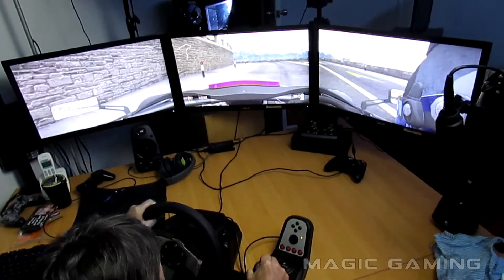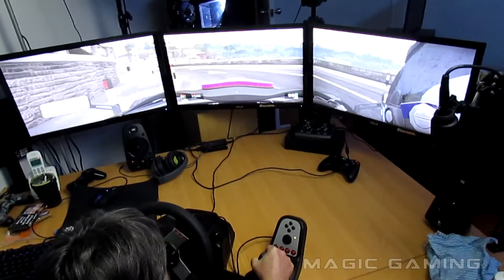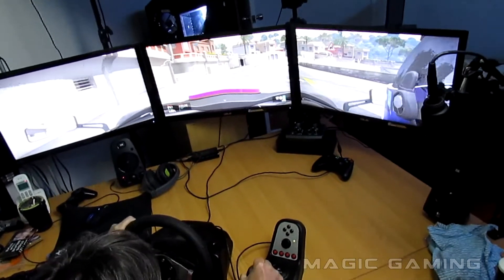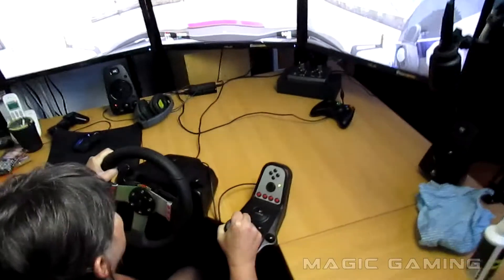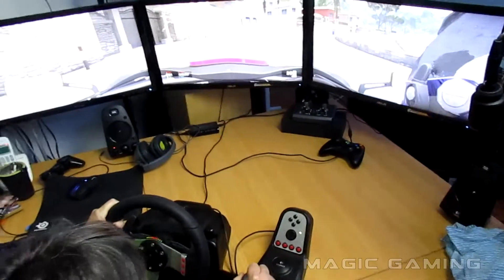Now foot on the clutch and go into second. Just accelerate — accelerate with no foot on the clutch. I'm trying to find second! You were in second but you put it into neutral. Oh Luke, I'm so stupid at this.